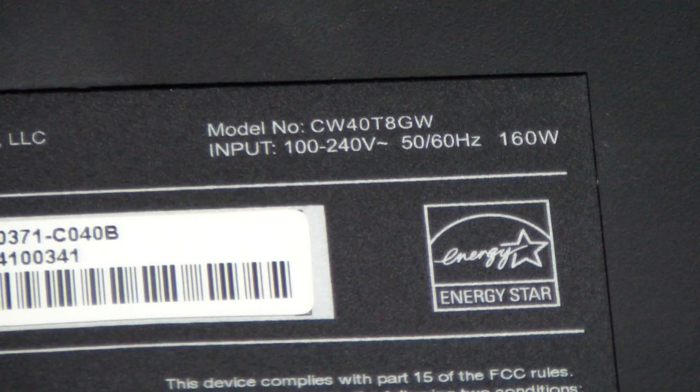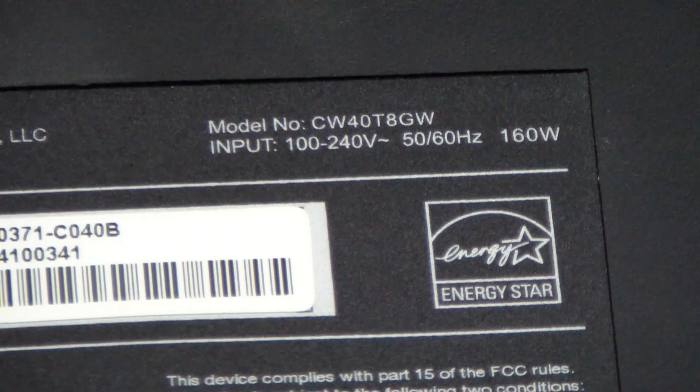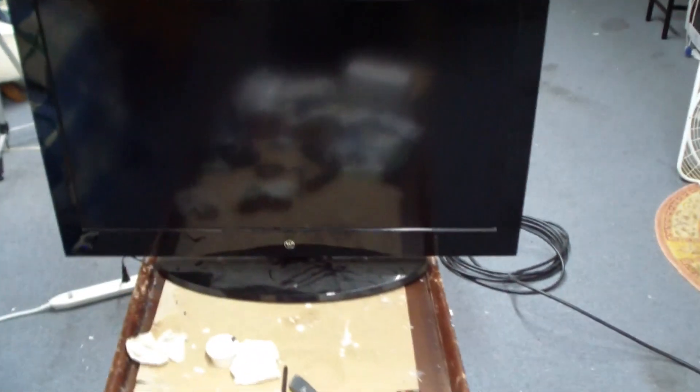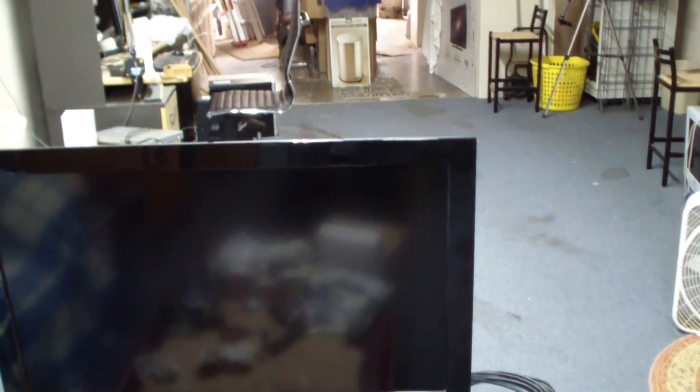Today we're looking at a Westinghouse model CW40 T8GW. This 40-inch TV has sound but no picture. Here we have a TV — it has sound but no picture — and we're going to try to repair it.